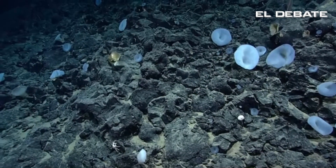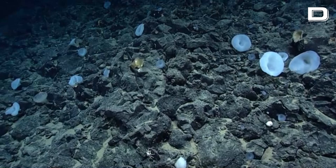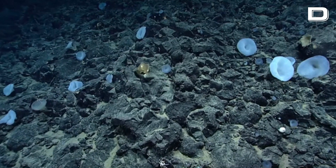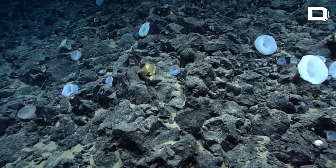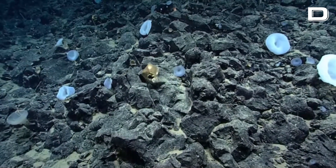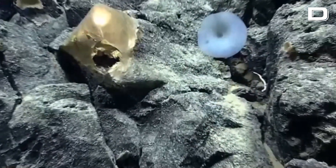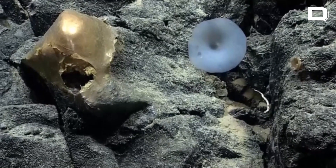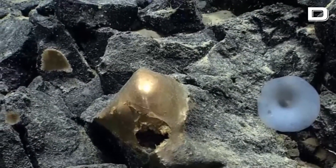What might be a sponge? Yeah, that's the one I was pointing out earlier — the yellow hat. Is this some sort of encrusting sponge? I don't know what to make of that.